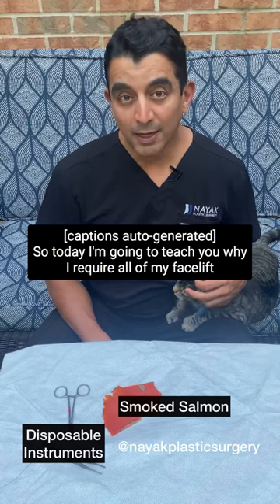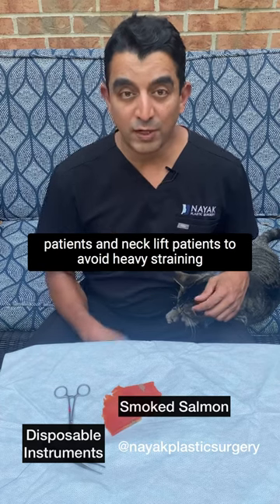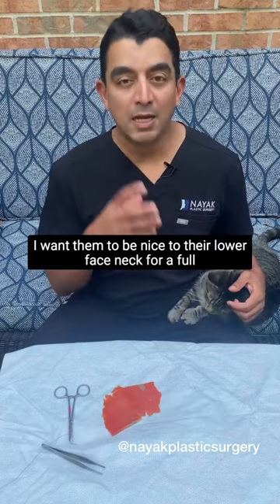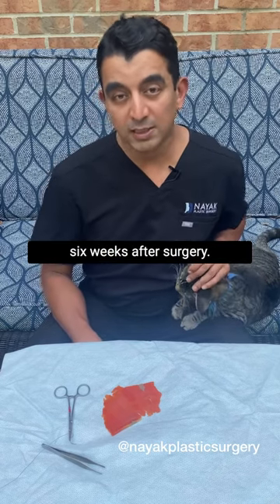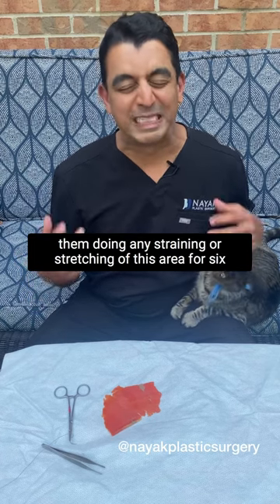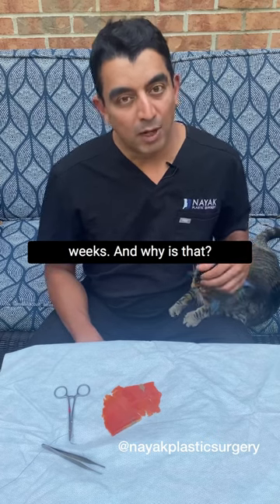Today I'm going to teach you why I require all of my facelift and neck lift patients to avoid heavy straining, ranges of motion, or extension. I want them to be nice to their lower face and neck for a full six weeks after surgery. They can do aerobic exercise at two weeks, but I don't want them doing any straining or stretching of this area for six weeks — and why is that?